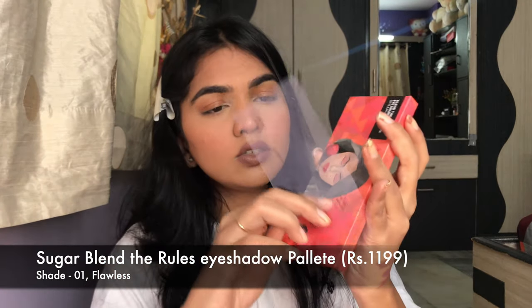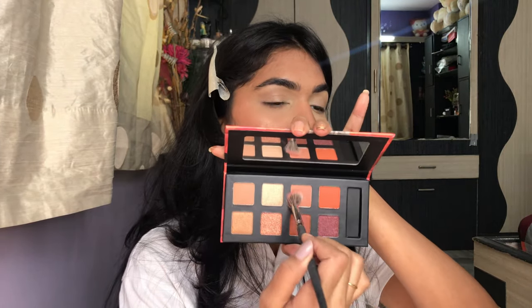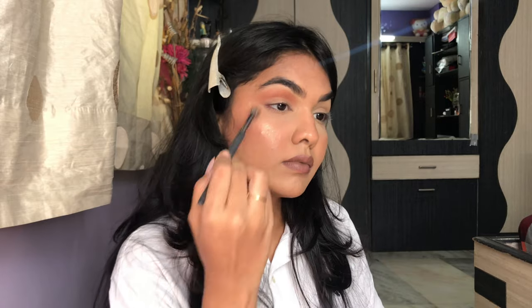Next I have the Blend the Rules Eyeshadow Palette in Flawless — a very warm-toned palette. It comes with shade names on the paper insert and a brush. I'm prepping my eyes with concealer first. The eyes are prepped — the palette has gorgeous shades. I'm going in with a coral shade as a transition shade. I haven't tried this eye palette at all, so this is a first impression.